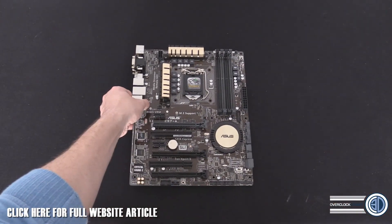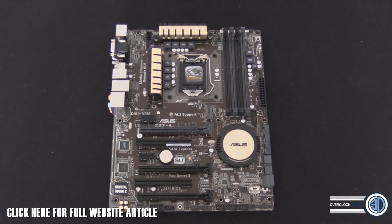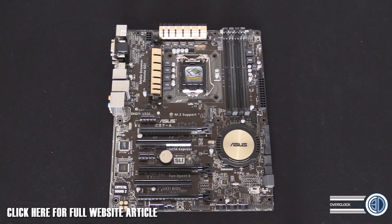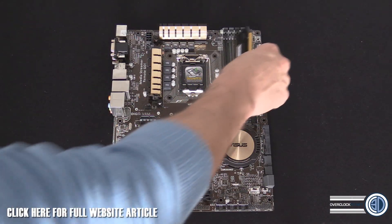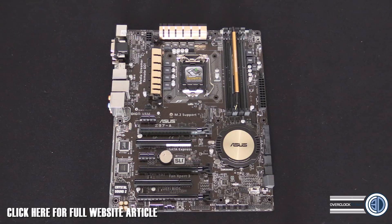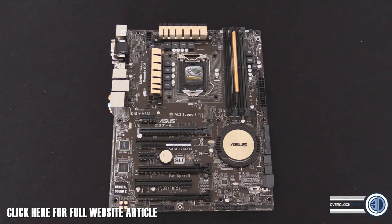So that's our first look at the Asus Z97A. Don't forget this is their entry level board, so it's going to come in at a very competitive price. I think this looks quite promising if you can get past the gold color - which some people may like and some may not. You can easily get gold parts to match it if you want to make a feature of that aesthetic. This is Tiny Tom Logan with his first Z97 board first look.